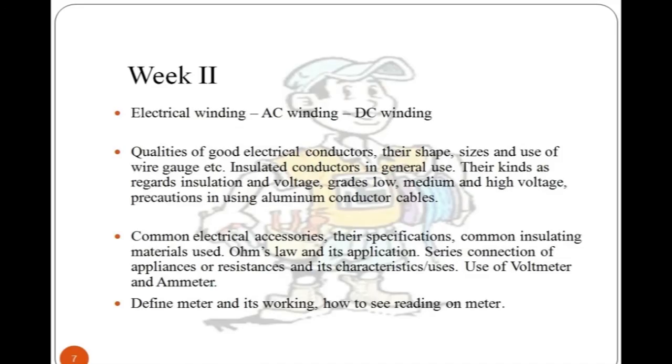Week 2 covers topics such as electrical AC/DC winding, electrical conductors and insulation with their properties, electrical accessories used during installation of appliances, and meter basics. At the end of every week, students must complete a quiz and assignment.